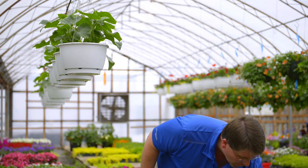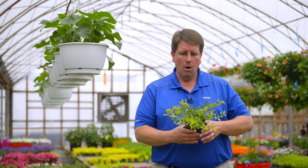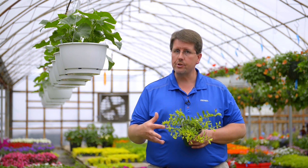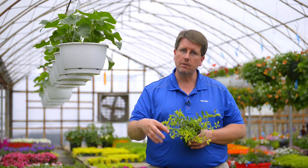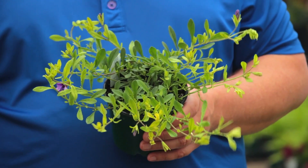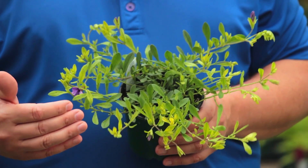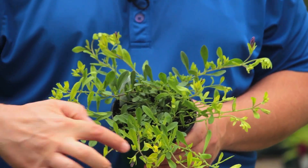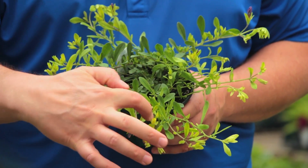The first main problem with calibrachoa is the yellowing of the new growth on the plant. Here I have one as an example. What happens is on the new growth we get what we call interveinal chlorosis, which is when the new leaves turn yellow and the veins between are green. That's typically a symptom of an iron deficiency, but it could also look like a manganese deficiency, so it's best to have it tested. You can kind of see that yellowing in the new growth that's occurring.